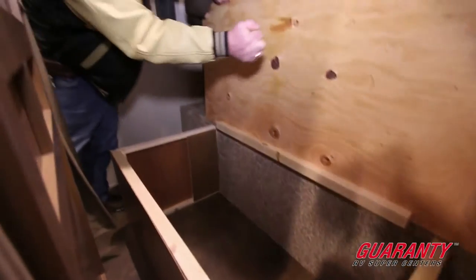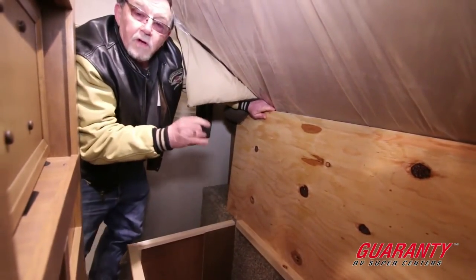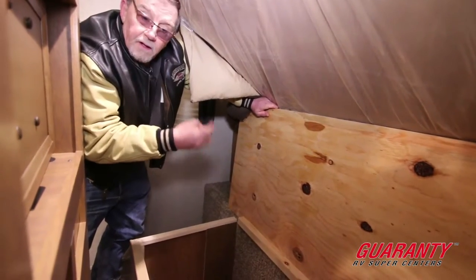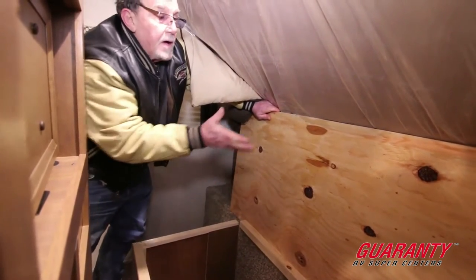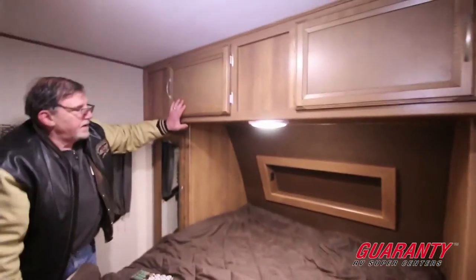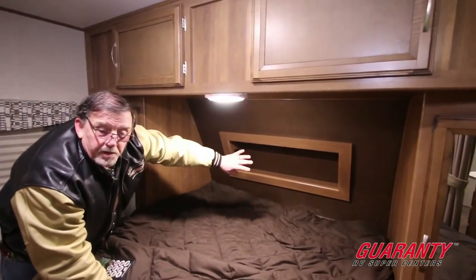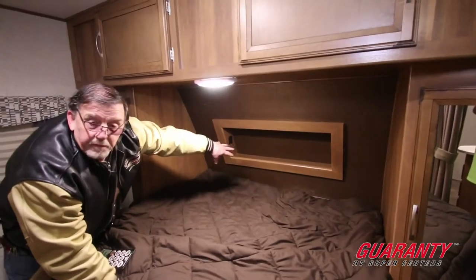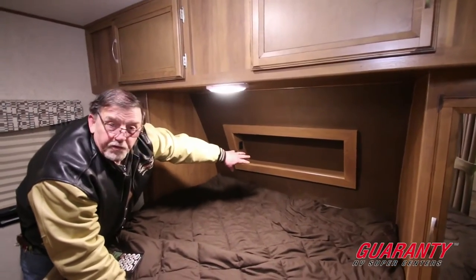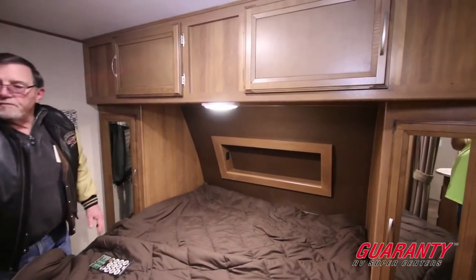The other thing I want to point out is plywood — you don't have the OSB board that a lot of trailers do have. Much, much better quality using the plywood. You'll notice the cabinets up above. You've got the fiberglass cap in the front so you've got a place to put books, hearing aids, glasses, false teeth — all that stuff right up there before you crash out for the night.